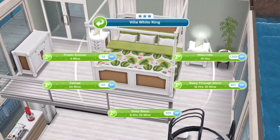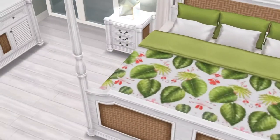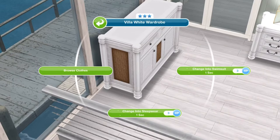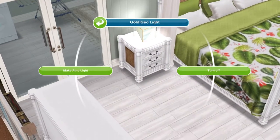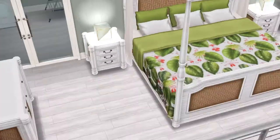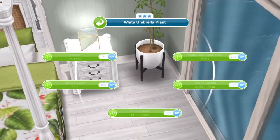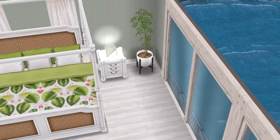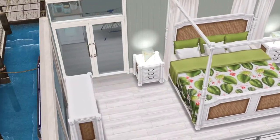The bed is the White Villa King with matching bedside tables, and that is a set of drawers — not a wardrobe. The lamps are the Gold Geo lamps. They look really weird but I like them. There's a plant in the corner — the White Umbrella Plant. It's one I use quite regularly because I just like how it looks. There's one in the bathroom as well.